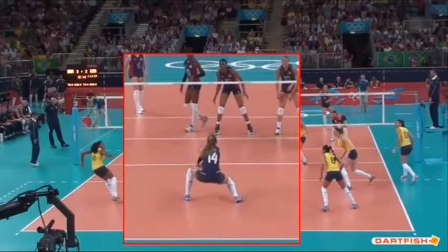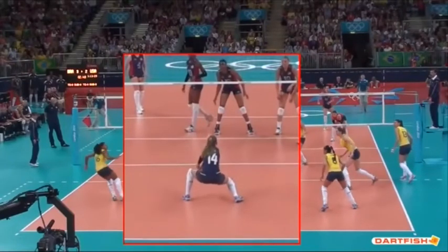It becomes very important that she has the flexibility in her hips to drop them down, and the strength and stability through her lumbar spine — her lower back — to drop down into that position and be stable and coordinated there.